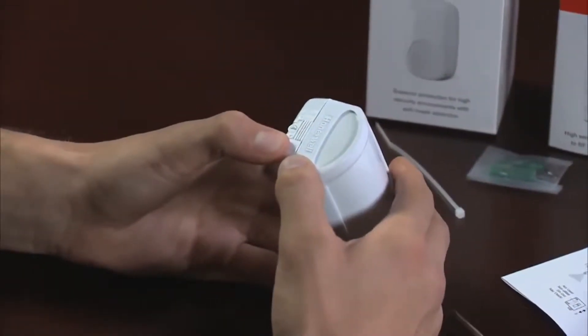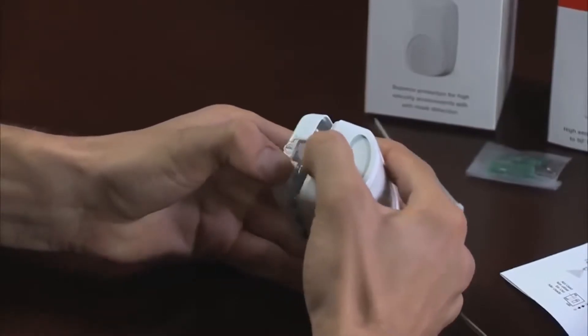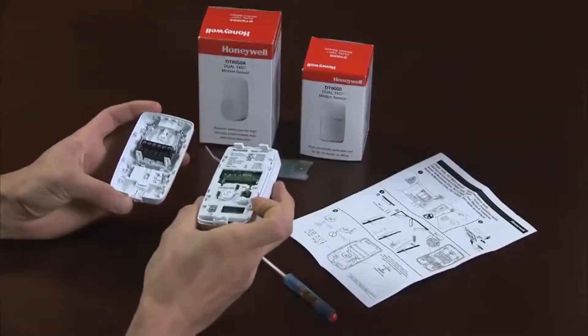First, open the sensor. To do this, firmly hold the back plate, press in the tab, and separate the two halves.